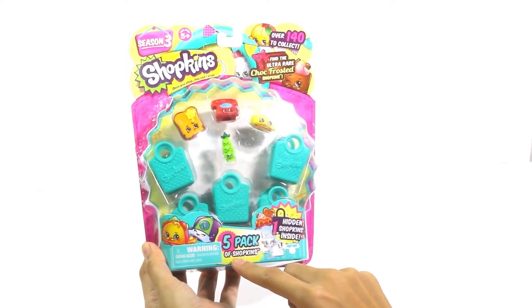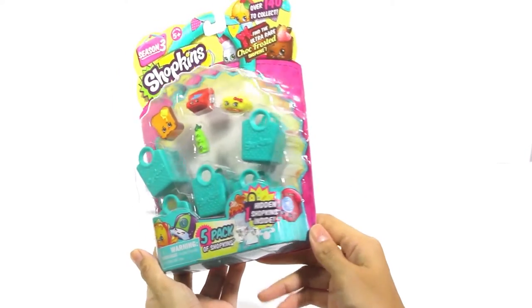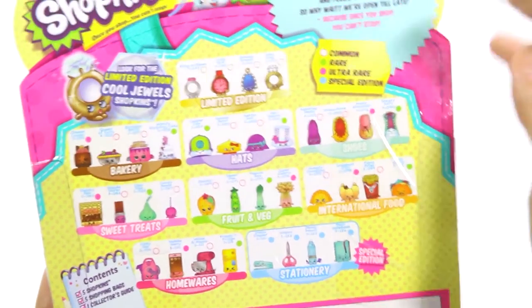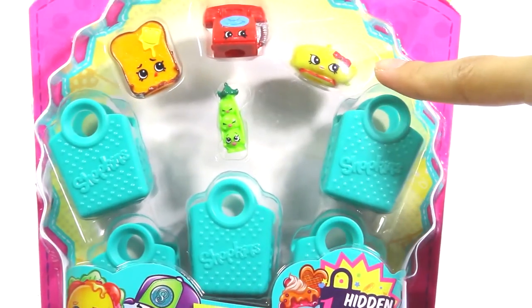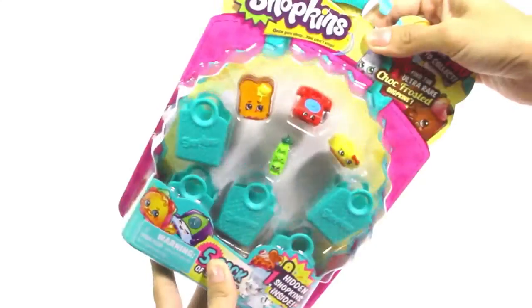This 5-pack from Season 3 comes with 1 hidden Shopkin. And at the back we have a list of some of the cool characters. We have 1, 2, 3, 4. Let's open a box!